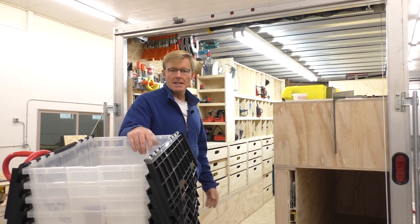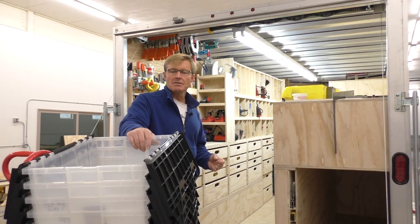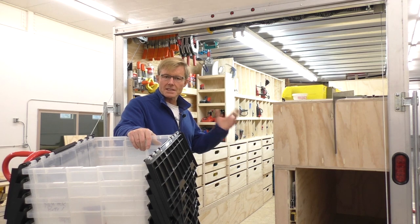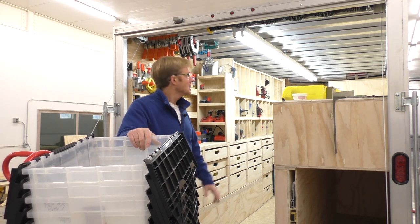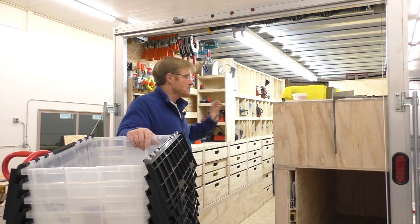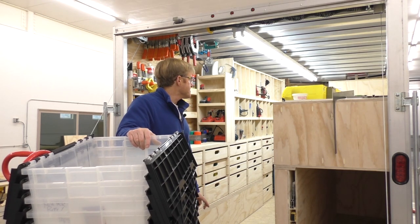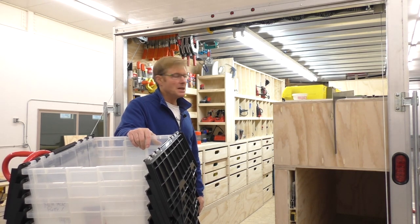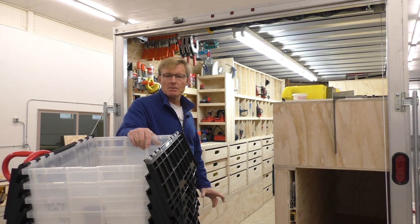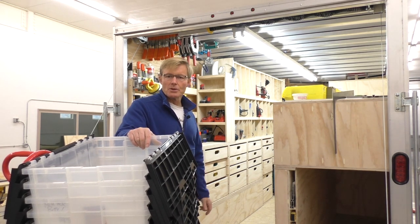I'm pretty happy with the progress — got a lot of tools in here and still have a lot of space. Early on I mentioned I was in the market for an 18-foot trailer but ended up going with the shorter 14-foot trailer, which was exactly the size of my previous one. This one being a bit taller really made a difference. I'm really glad I went smaller; I wouldn't have gone any smaller than this, but having a compact trailer that holds all my tools and materials so I can be efficient on the job — I'm really happy with this size.